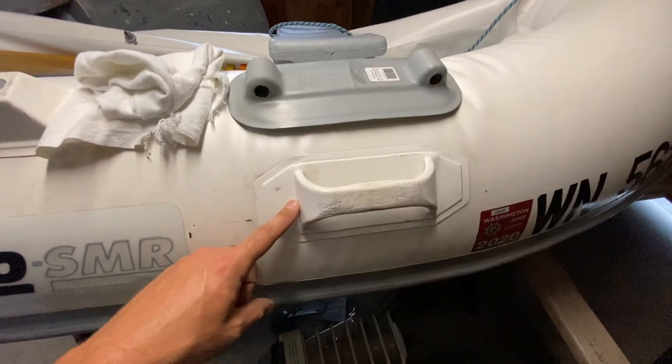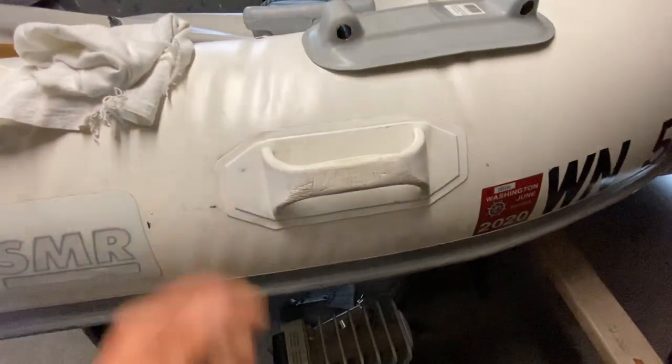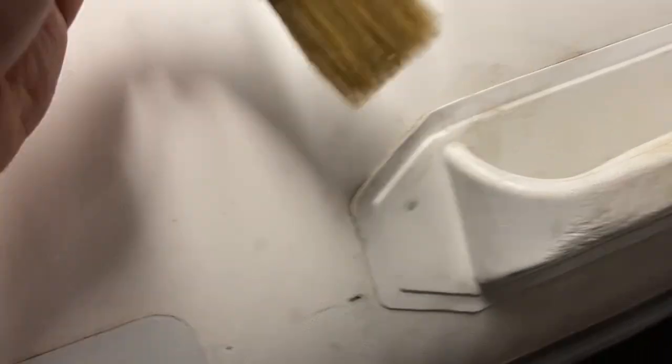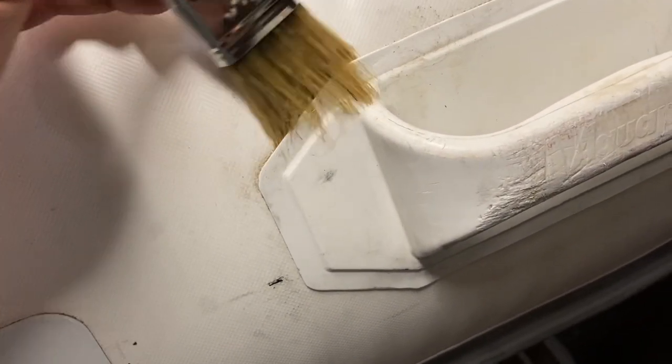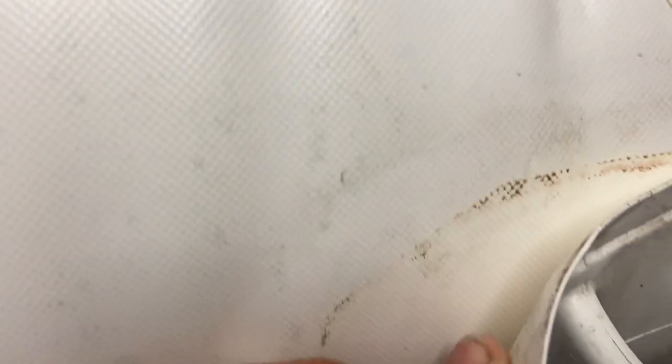Next up, we will be removing this handle. This pad will be going roughly right there, so we need it out of the way. I poured a little bit of acetone on this paintbrush and then just started slowly working it in. This is about five minutes worth of work doing that same method with the paintbrush, and it's working really, really nicely.